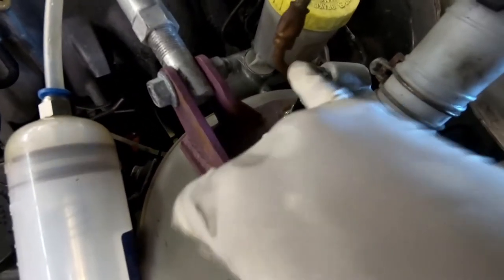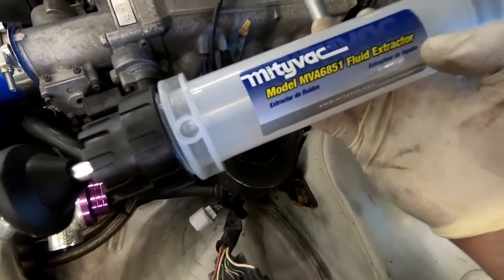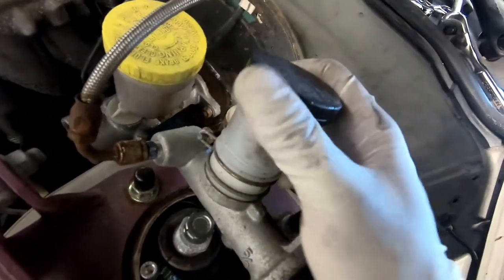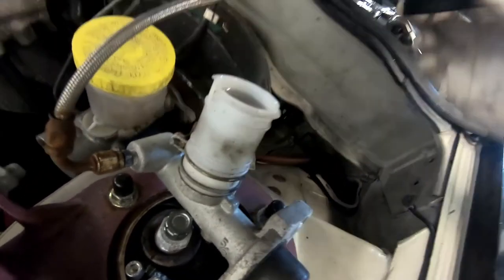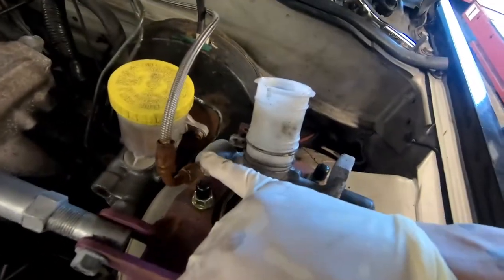I need to get a fluid extractor — what do you call it, a funnel extractor — a fluid extractor. We're gonna take the fluid out so we don't make a mess. We're gonna extract the fluid and then try to take this apart.